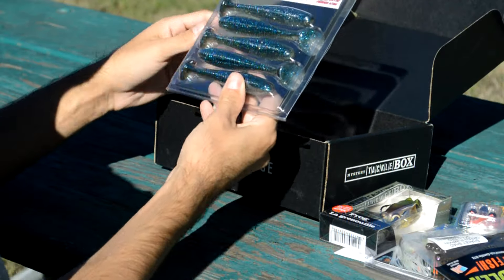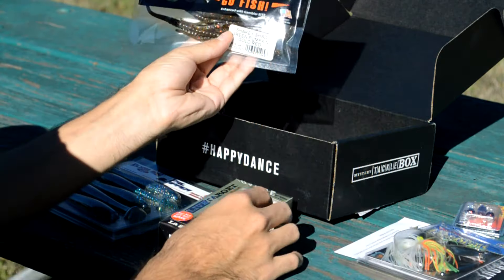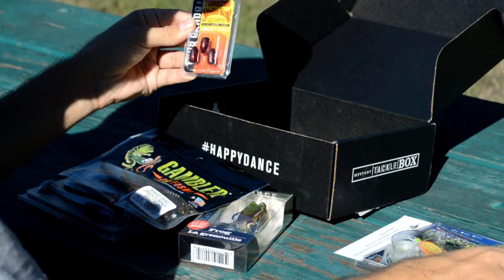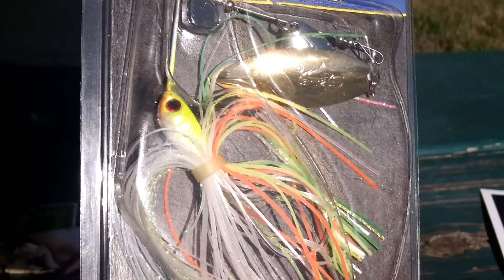But those are our five baits, guys. To recap: we have our soft plastic swim bait, we have our Live Target frog, some drop shot worms, we also got some nice tungsten weights, we got a medium diving crankbait, and also a spinnerbait. Those are the five baits we're going to be using for November to catch our fish.